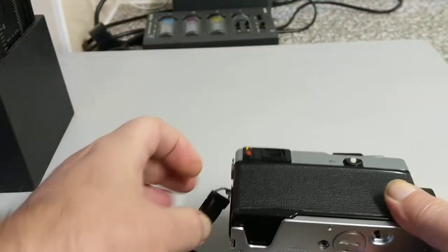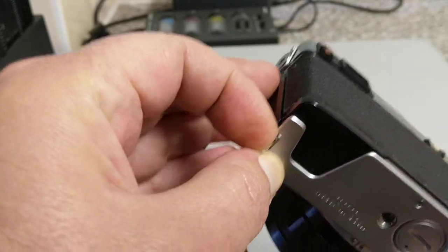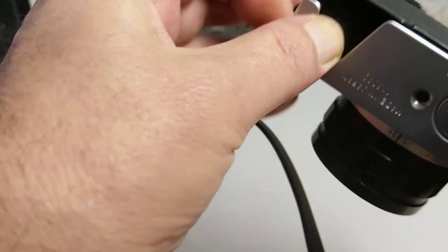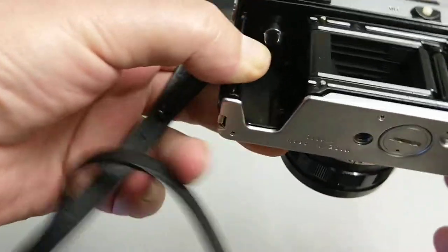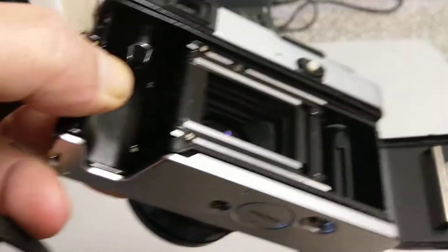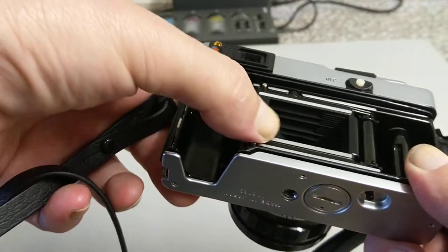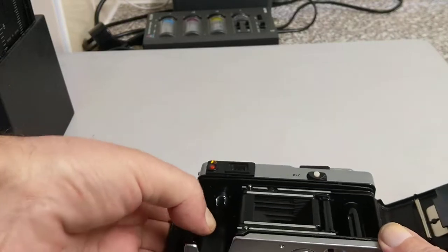To load one of these little beauties — the back opening release button is down here. Pull that down towards me and that releases the back, and you can see the inside. There is the pressure plate, take-up spool, and the sprockets. This is where the film runs across and this is where your new film will go in.